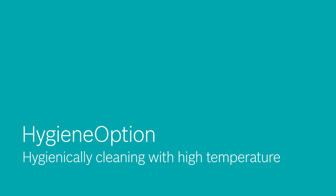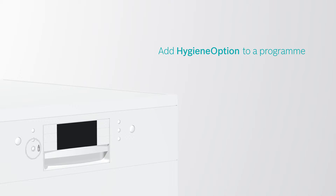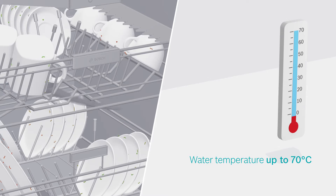Sometimes dishes need to be more than clean. With Hygiene Option, you don't have to worry about bacteria anymore. Add the Hygiene Option to your washing program. The water temperature is increased to 70 degrees Celsius to remove remaining bacteria.